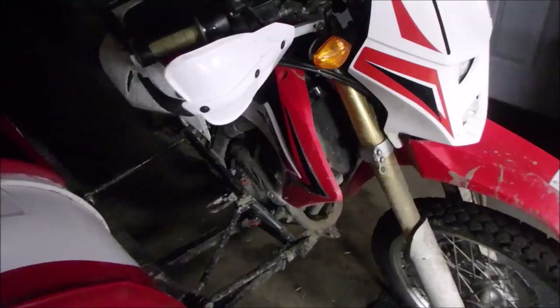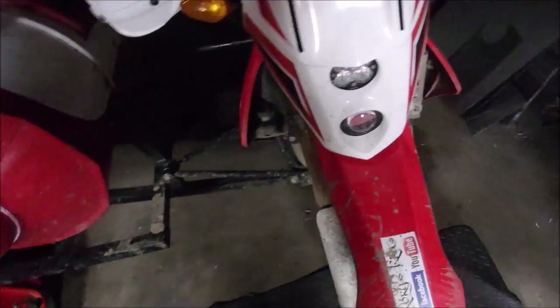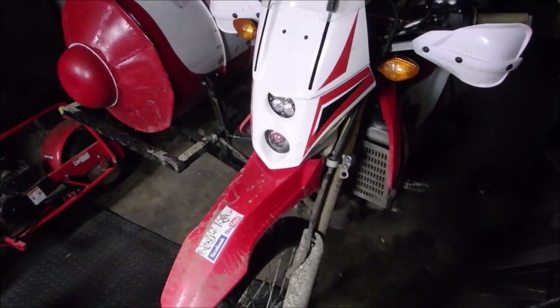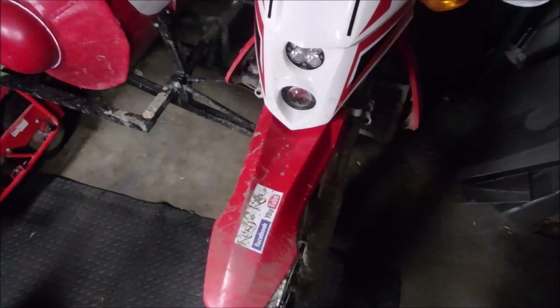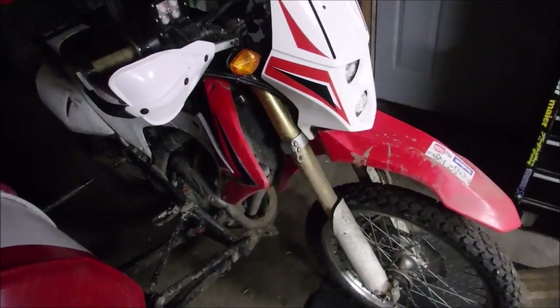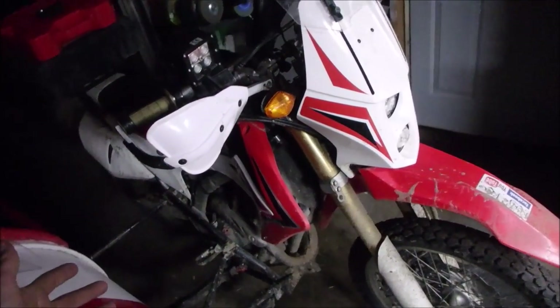There is one guy — pretty sure he's on the Facebook group for this bike and on Adventure Rider — who didn't run a fuel tuner at all when he did his big bore kit. He said after a couple hundred kilometers it straightened itself out. Maybe it did, maybe it didn't — I don't know, it's just what he said and I'm relaying the information. I did the digging on this stuff so you guys don't have to.